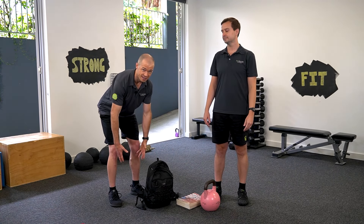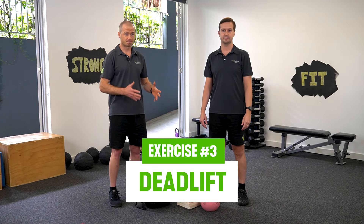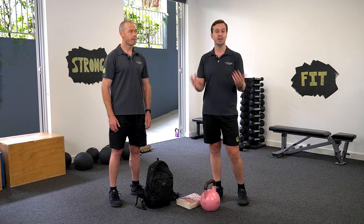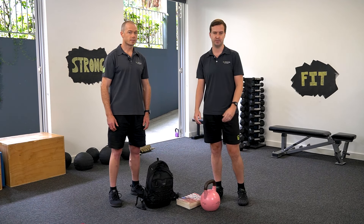The most important exercise, if you're worried about bending forward to pick things up, is simply practicing that movement — and a great way to do that is with the deadlift. Many of our clients with low back pain are worried about this movement and nervous about bending over to pick things up. But you don't have to be. You just need to find the right level to start with that's going to challenge you appropriately without being too much.